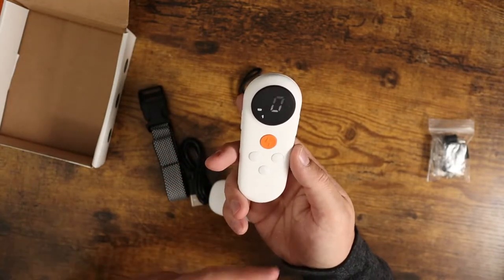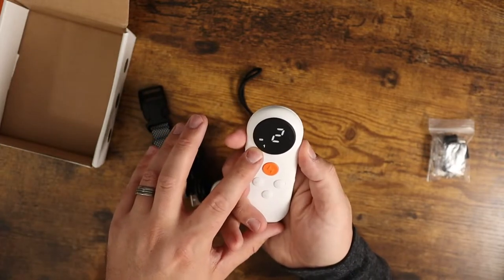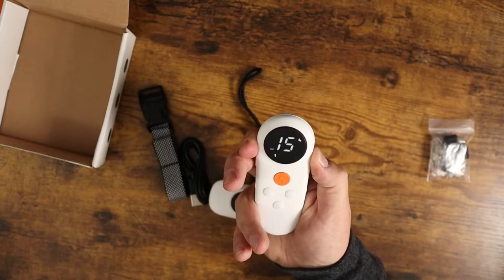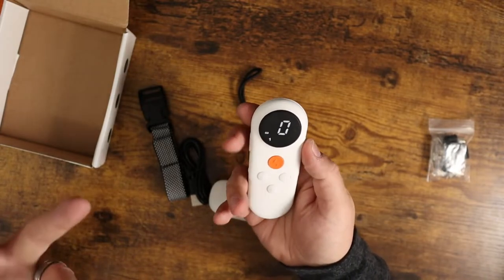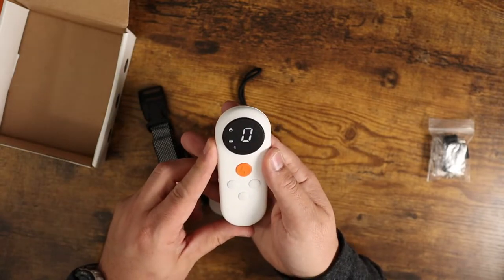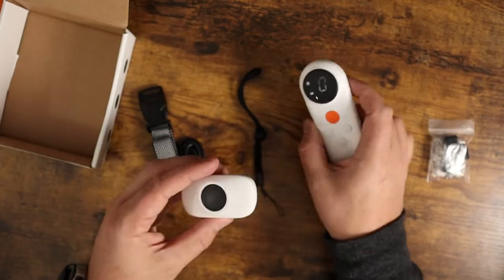Now you would be able to do a tone, vibration, or administer a little bit of shock. You have control over the level of shock — it goes from level one all the way up to 16. So levels one through 16 determine the amount of shock you'd be delivering, which is nice. You can adjust it — some dogs need a little bit more, some don't need very much at all. It's just a nice thing to have that option.